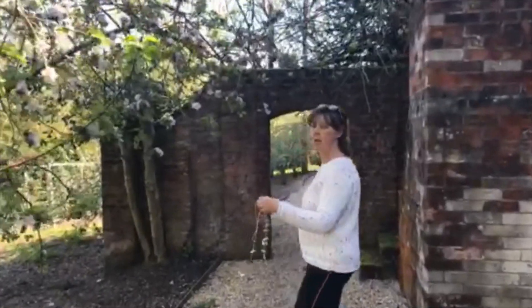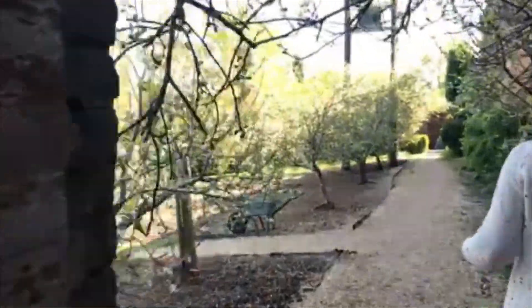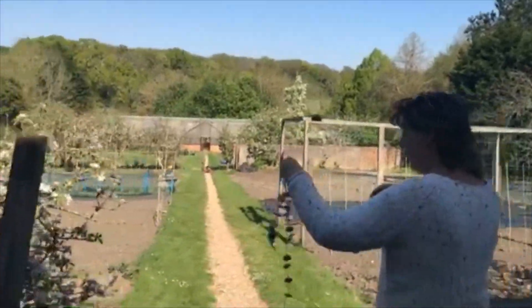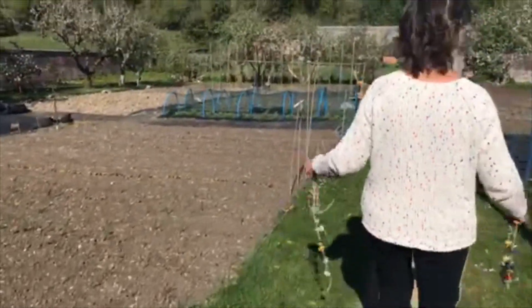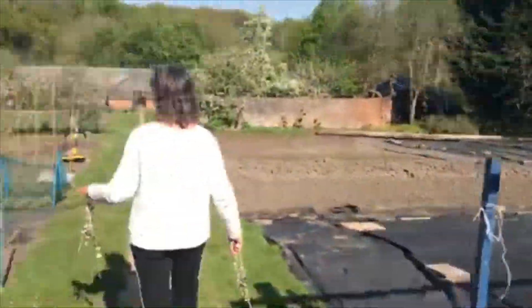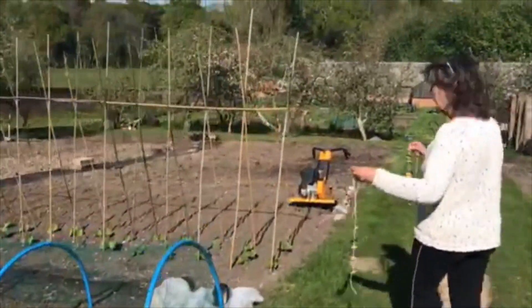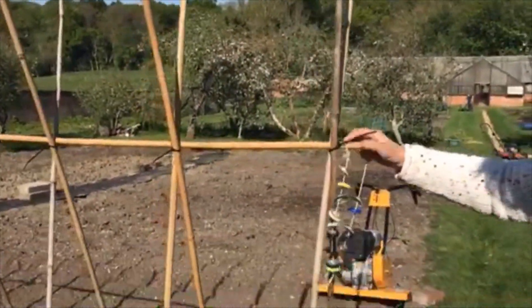We'll walk down to the gardens that we prepared earlier. Here we have one of our new plants — the birds love the new plants and come down for all our seedlings — so with these we can literally hang them on somewhere like that.